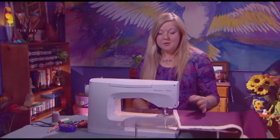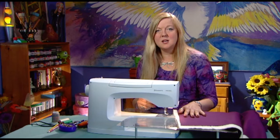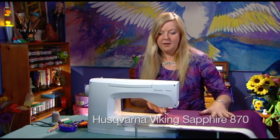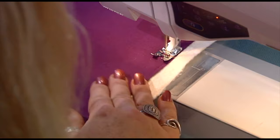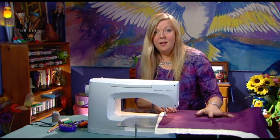With normal sewing you've got your straight foot on and your feed dogs are raised. You've got that movement of the fabric being taken across the feed dogs to give you that nice even stitch length. You usually set your machine to 1.5mm stitches or something like that, and with the feed dogs that gives you that normal stitch length. In normal stitching the feed dogs take the material under the needle and give you that nice even stitch.